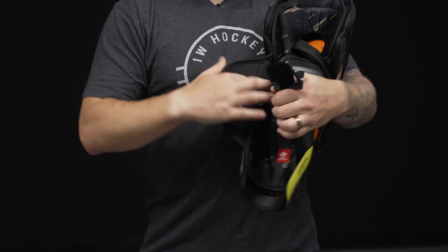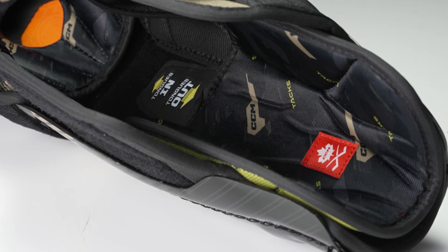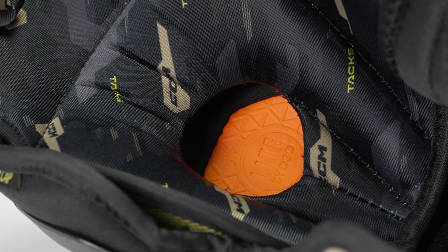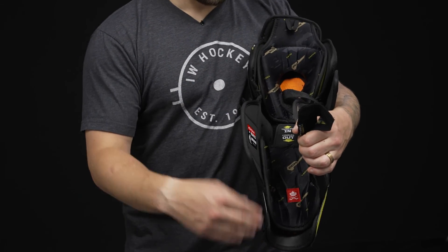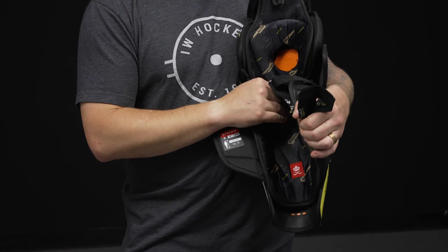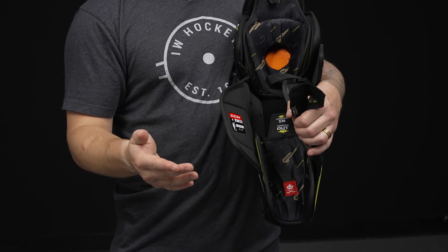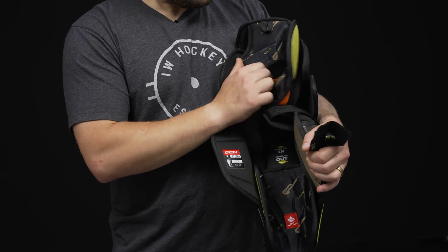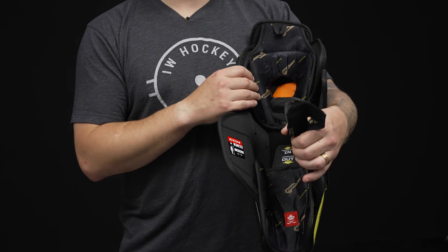Heading into the liner, a very unique feature this year is their Adaptive Fit Plus. It's a sublimated design — nice, soft, and comfortable — and laminated, so it's going to wick sweat and moisture away from your body. There's a knee cutout that adds dense foam around the knee for added comfort and protection. What's unique is the adjustability — if you wear the shin guard over top of your skate tongue, the bottom portion of the liner sits in the upper position. If you wear your shin guards underneath your skate tongue, you can adjust this piece and move it down, keeping protection closer to your body, eliminating gaps, and securing an overall better fit. You also have adjustability up top in the thigh piece with a Velcro system, so you can dial in the fit and ensure protection stays where it needs to be all game long.